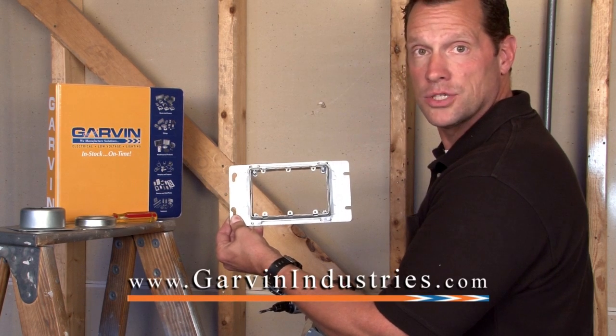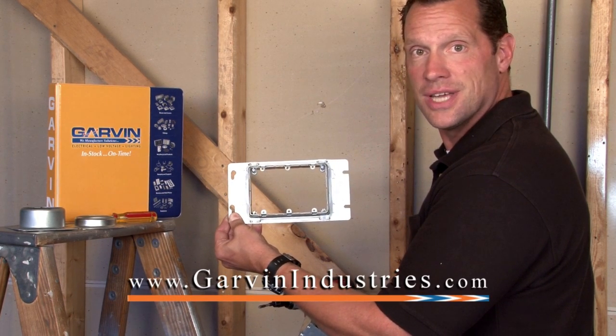For these and other great custom manufactured products, visit us at GarvinIndustries.com.